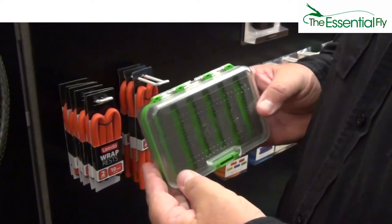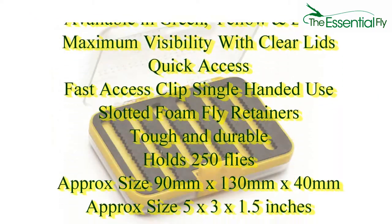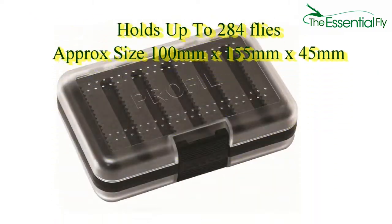A must for every fly fisherman. Check current price online at www.theessentialfly.com.